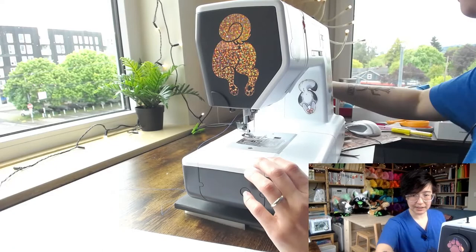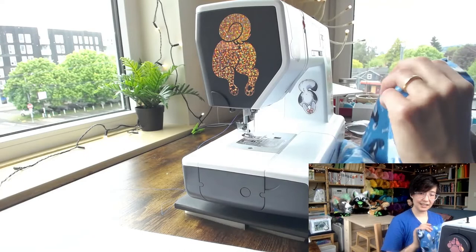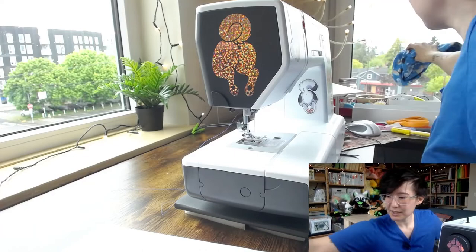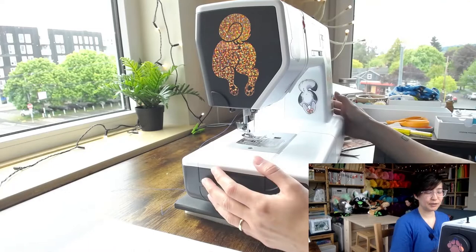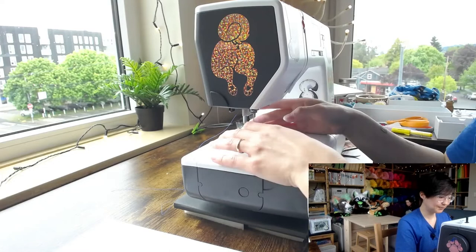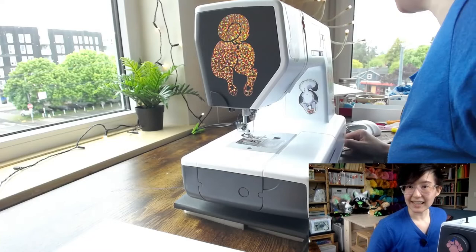When not in use, unplug your machine from the socket and keep a dust cover on it so that lint and dust don't collect inside. If you're storing it for a while, take out the top thread so it doesn't add more lint over time inside the machine while it's sitting unused.